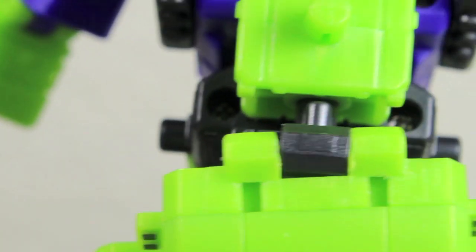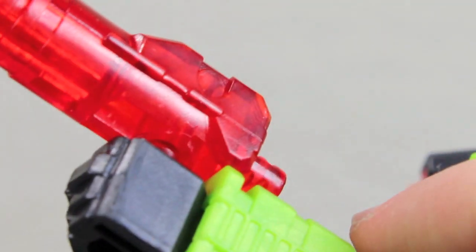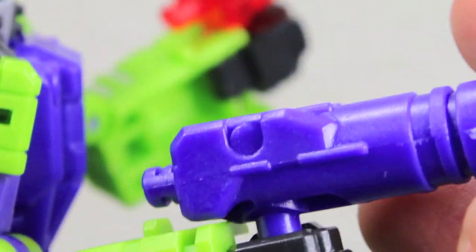His little heels right here to support him, and the wheels right there. Of course he has this little part right there, which I'll get into — the little scooper part. Like all the other Constructicons, he comes with a purple and a red gun which he has right there.